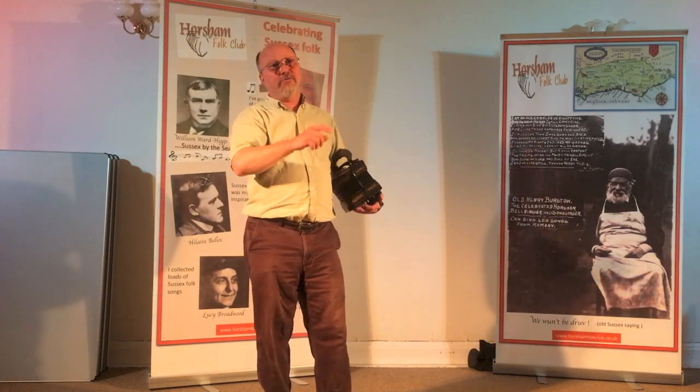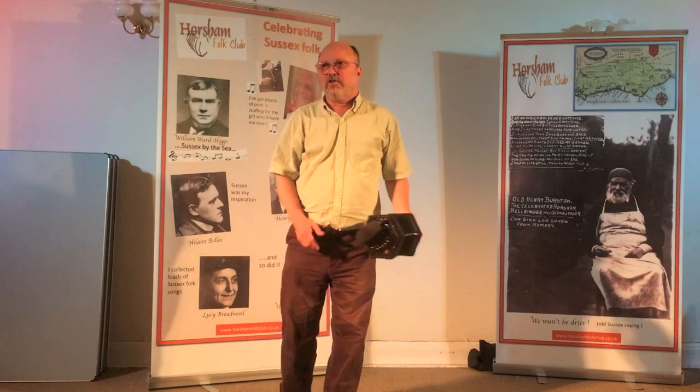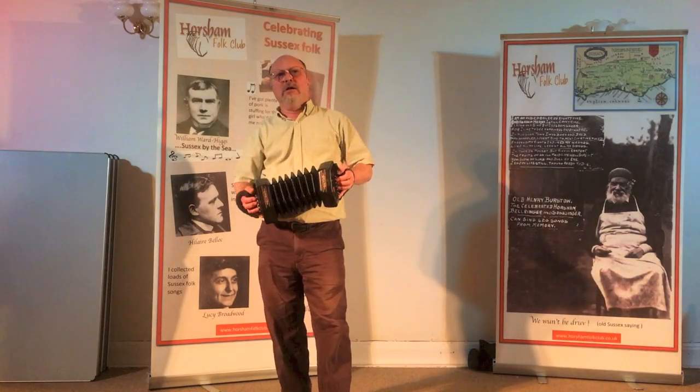Doug runs the store, and Bob does the fixing and making of concertinas in the back. Bob wrote this song three years ago, so it's brand new, really, as far as songs go. The Ballad of the Button Box.